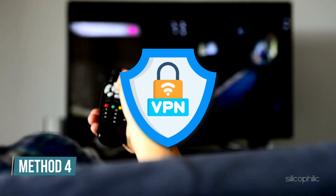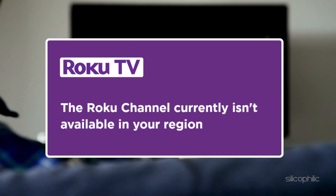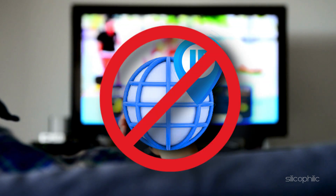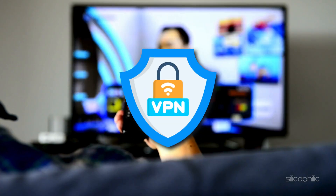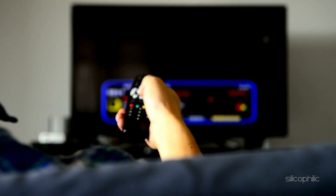Method 4: Disable your VPN or proxy service. If you are getting a message that says 'not available in your region' while installing a channel on Roku, your IP address might be blocked or incorrectly identifying your location. In this case, disable your VPN or proxy services if you are using one, then try reinstalling the channel.